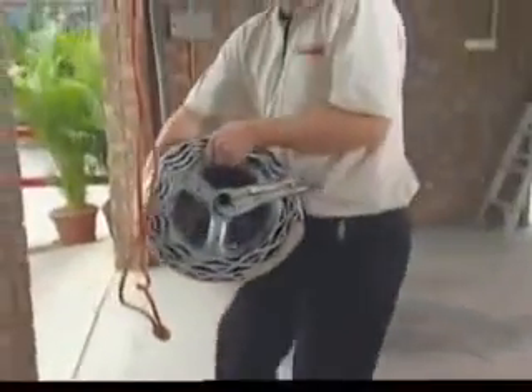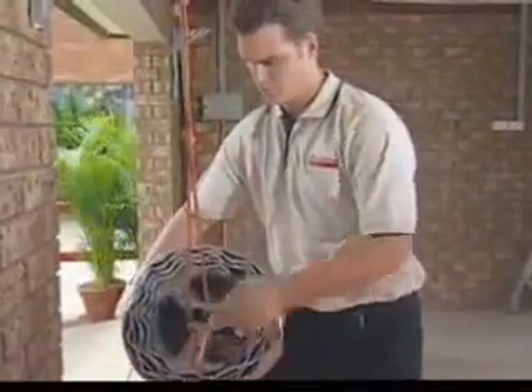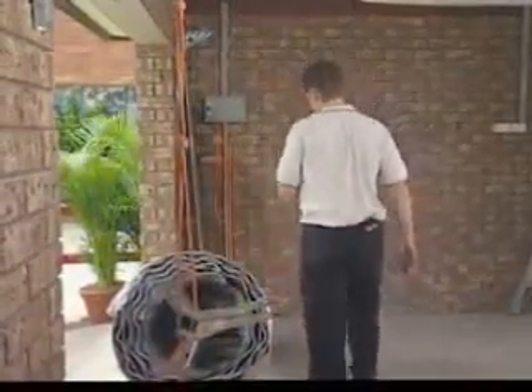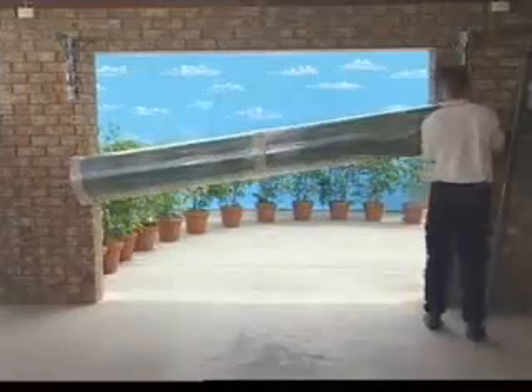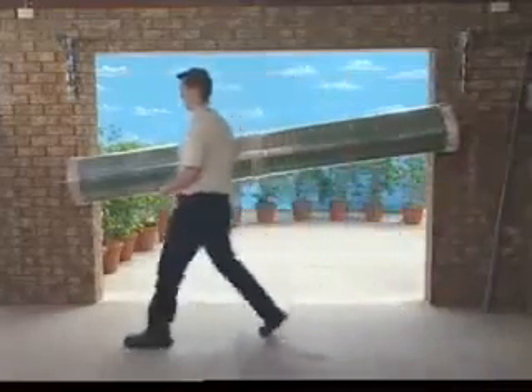Lift the door onto the brackets. The method for lifting a door onto its brackets is very important for safety purposes. Our installer is using rope slings, but there are a number of suitable methods. Ensure that you use an approved lifting method.